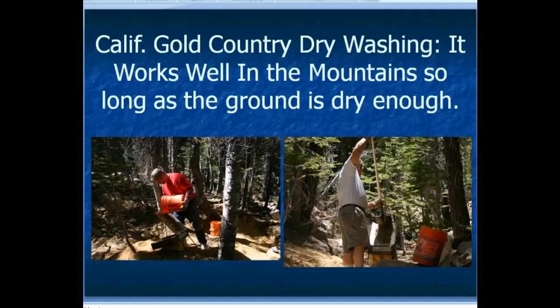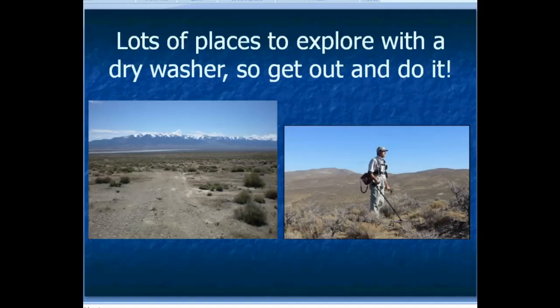I do a significant amount of dry washing in the California gold country. You can see the trees around me — this is up in a forest — but in the summertime in California, especially up in the northern Sierra, they'll often have long periods without rain and the surface gravel dries out and becomes suitable for dry washing. These are two different places not very far apart where I found nuggets with my metal detector, then went in and dry washed and got some nice additional gold. There are lots of places to get out and explore with your metal detector and dry washer.